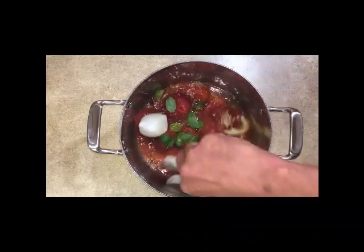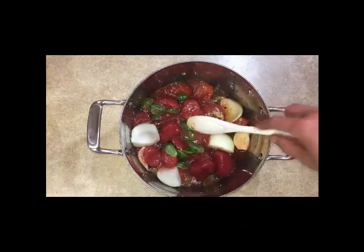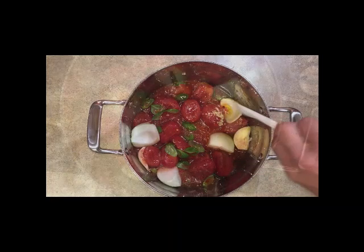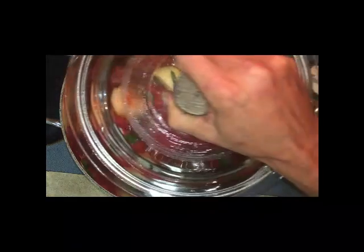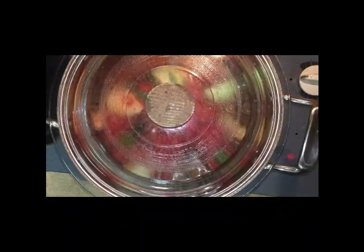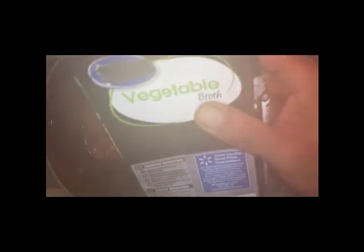That right there is an excellent sauce for this dish. Give it a quick stir and get that ready for the stove. You can use a jar of sauce if you want and just spice it up, but I'm putting this on the stove for about 30 minutes on medium heat.